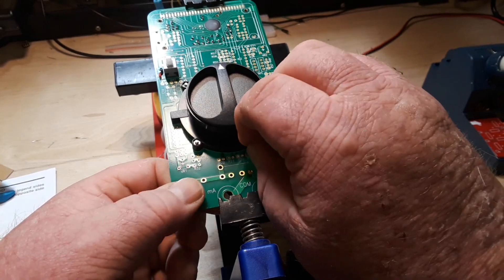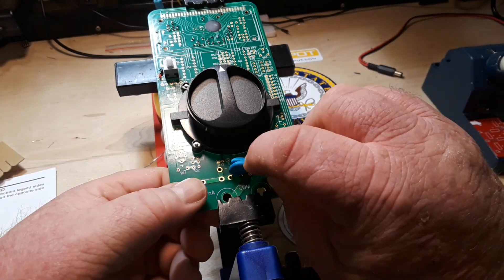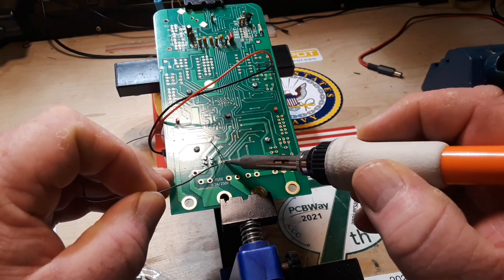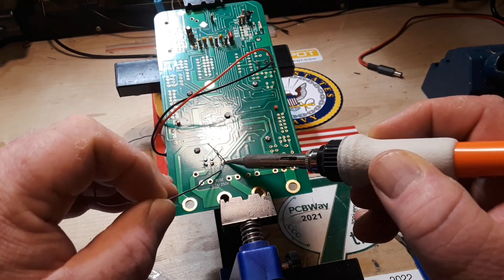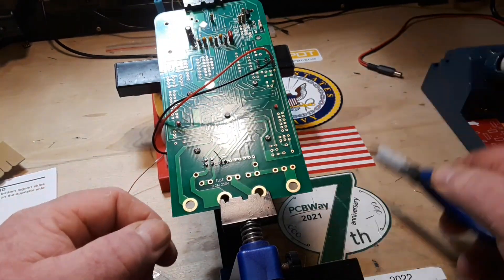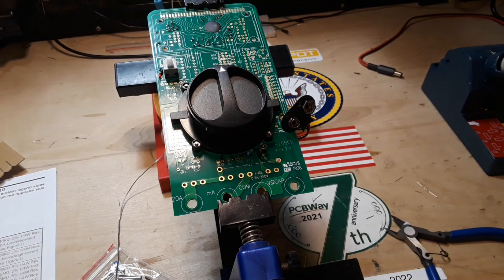Like so. I will solder this guy in and then we'll do a little high-speed thing so you're not going to have to watch me solder all these up. I'll be back when I have them soldered.